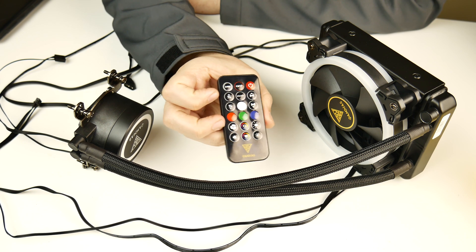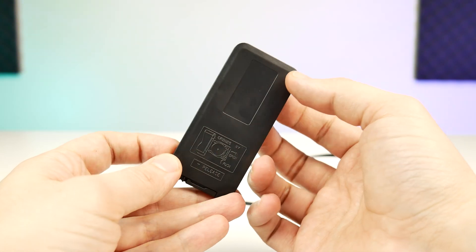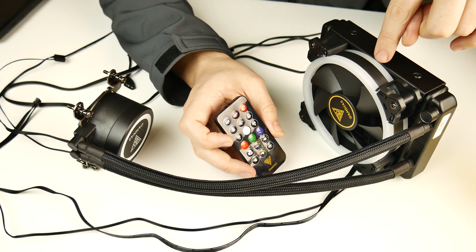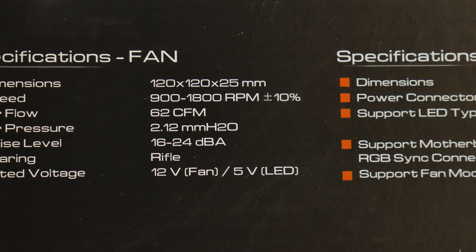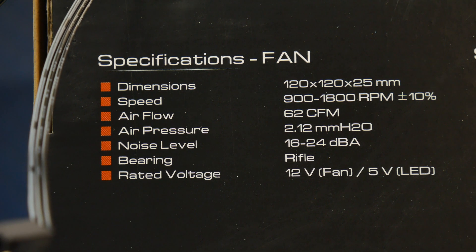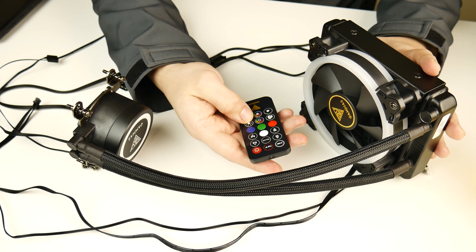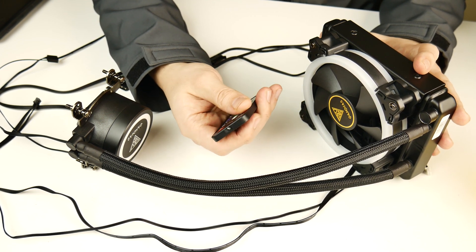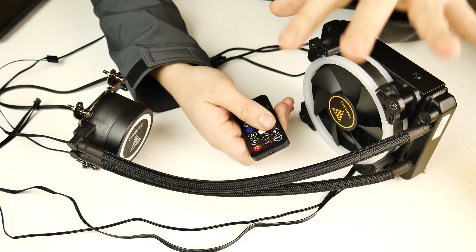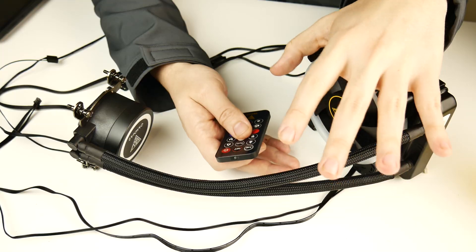Also included in the box is this controller, which you're going to use to control not only the inbuilt lighting effects but also the fan. The fan is supposedly rated from 800 to 1800 RPM, so I'm guessing you have roughly 100 RPM stepping per step. Because I don't have my tachometer on me, I'm not able to verify the actual speeds. The same goes for brightness and speed of the lighting effects. For all the demos I'll show later, I was using the medium speed with the brightest setting, although the top speed is like speed-metal fast — and I absolutely love it.